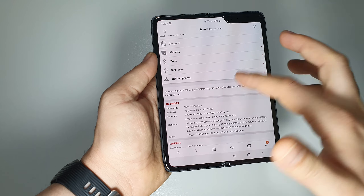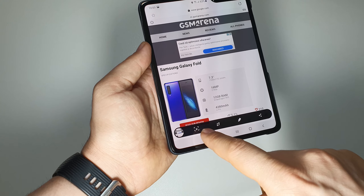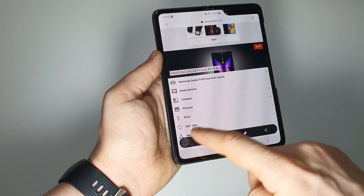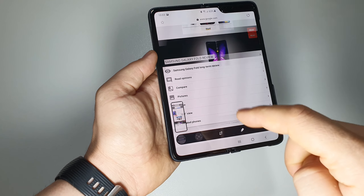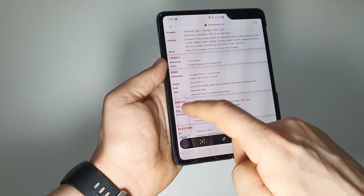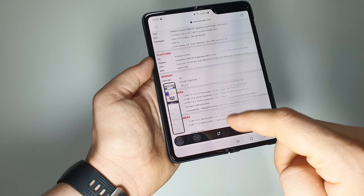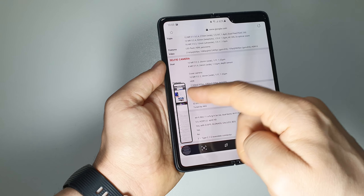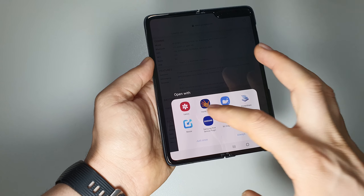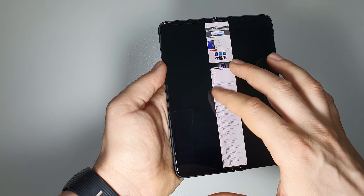Instead of taking 10 separate screenshots, take one screenshot and press the scroll button. As you can see in the preview, the app will capture multiple screens and combine them all into one long screenshot.